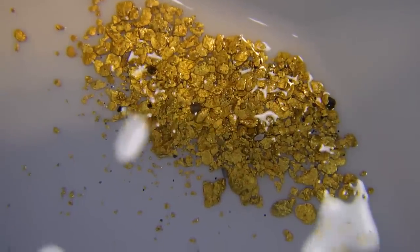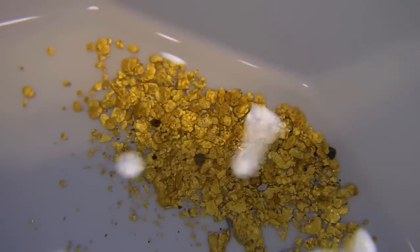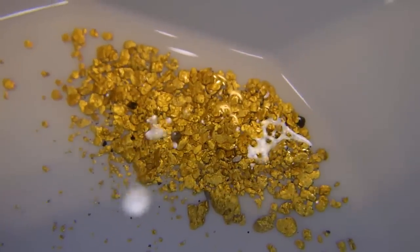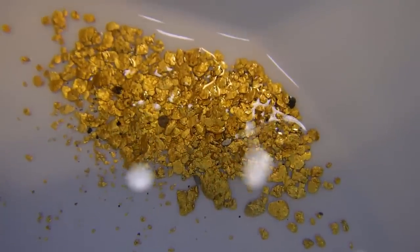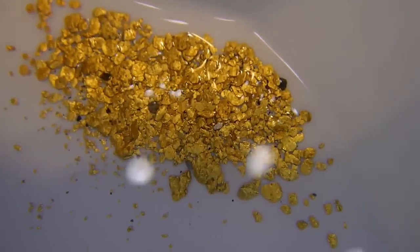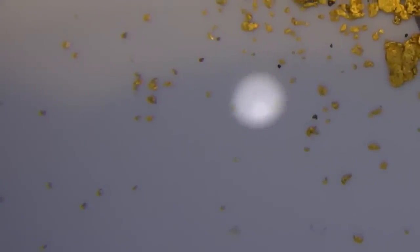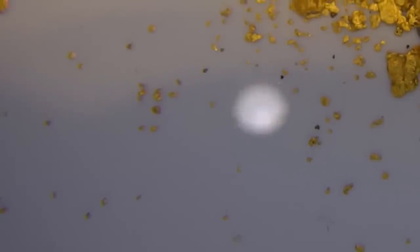I'm going to end off this video with some nice close-ups of this gold that I recovered tonight just with panning. This is by no means even close to all of it — I've got lots left in that pan to go through the other two methods, the tapping method and the backwash method. So we have lots more to recover in the next two videos, but here's what we got tonight. Those little pieces out there are probably 300 minus, if not 400 — those are tiny.